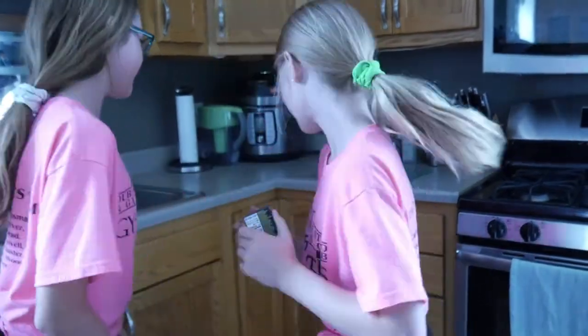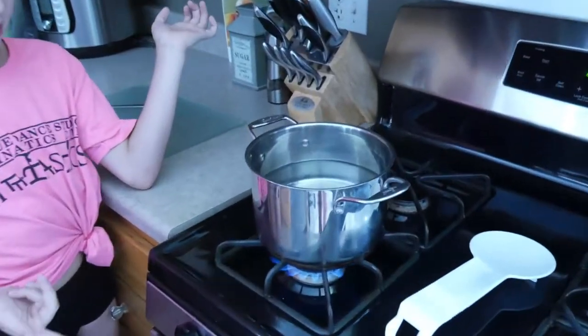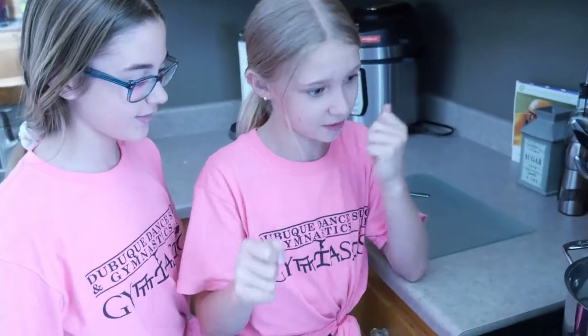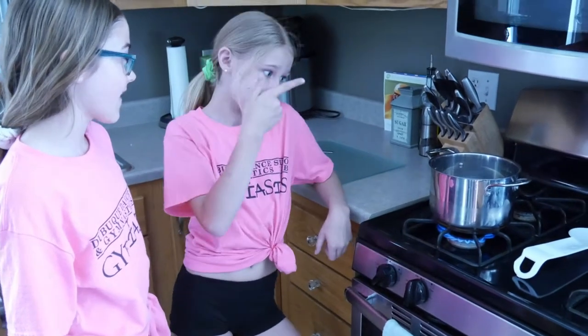Next is cook — or like, make snacks. We chose Cracker Barrel mac and cheese. So let's do this! We need to boil this water, so we got it on the stove. We push this in and then twist it, it'll stop clicking. And then you have to boil it until it bubbles.